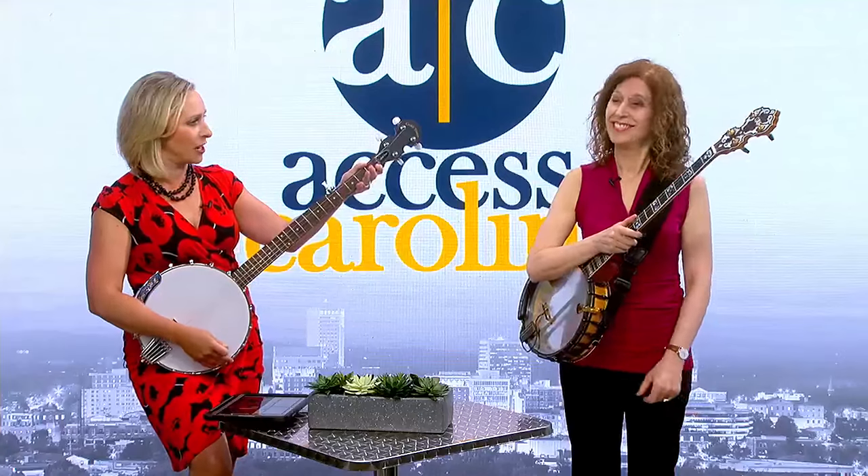Right now, as an international touring artist, an American banjo hall of famer is in town to perform at the Sigel Music Museum this weekend. Cynthia Sayre, right here in our studio right now.